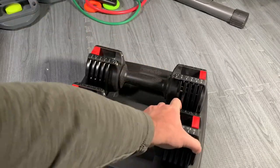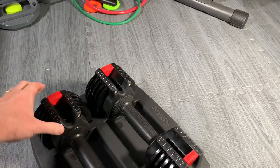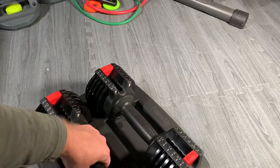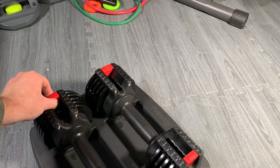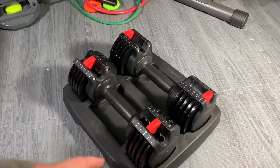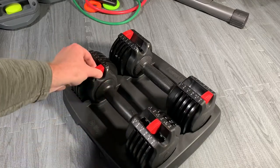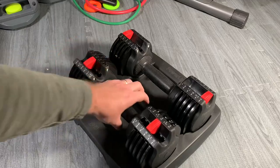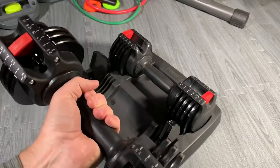To adjust these, you just slide the red bracket. So let's pull up and slide to 10, and we'll come over here and pull up and slide to 10. Here's that 10, here's that 2.5. Pull up and it only leaves the discs required to get that 10-pound feel.